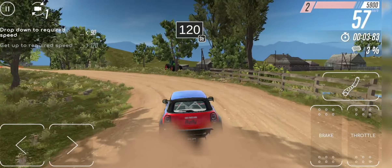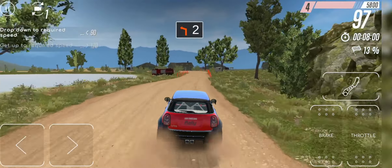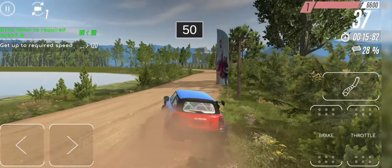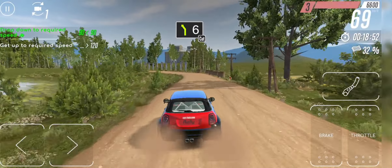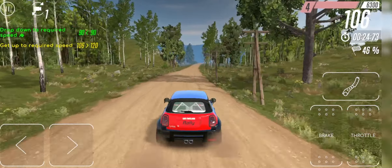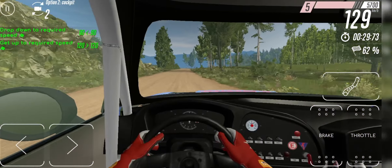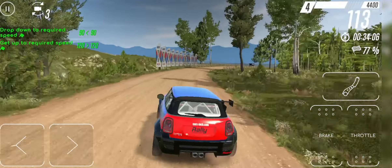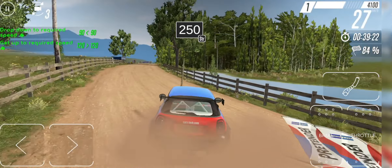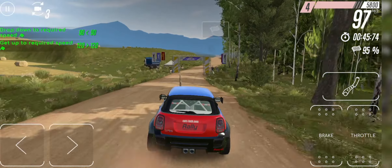120 straight. 2 left 50. 6 left 200. 7 right don't cut. 250 straight. Finish.